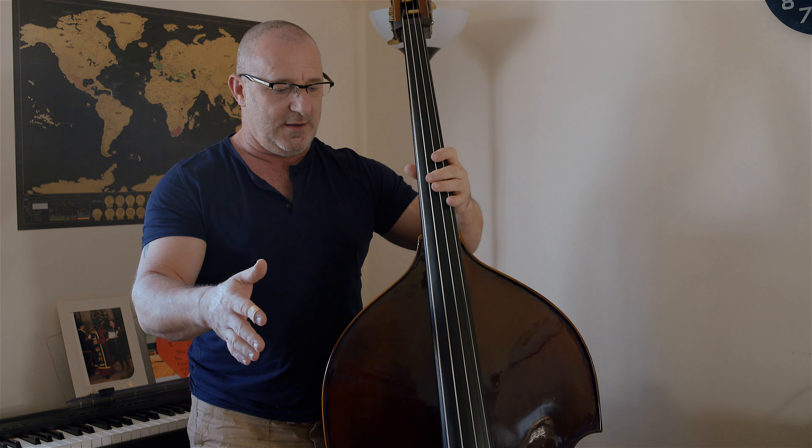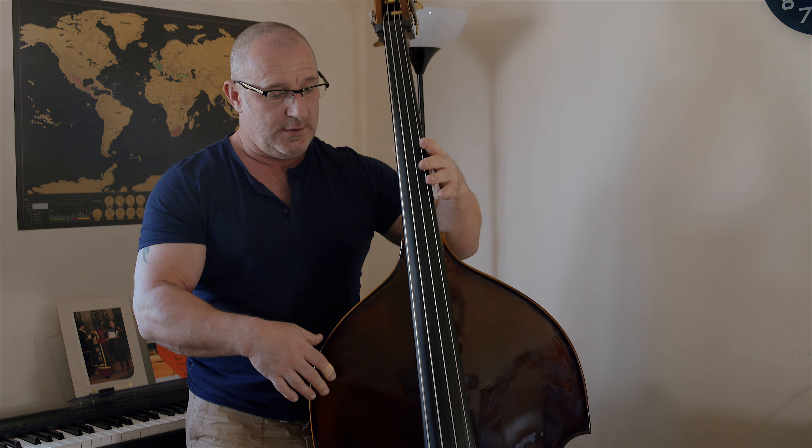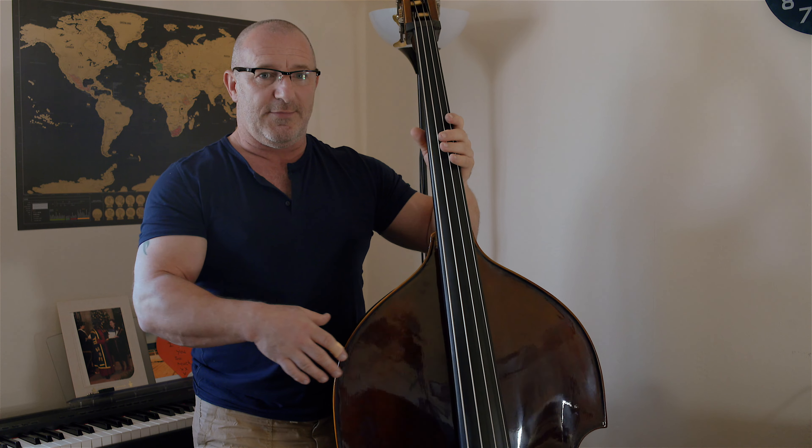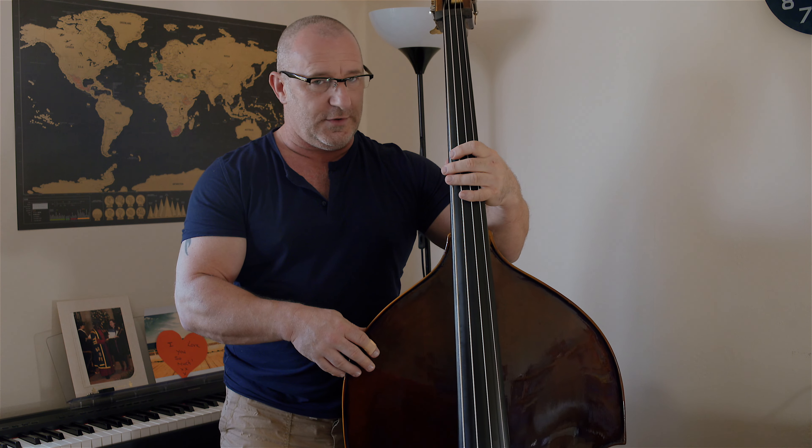It's supposed to balance - if it falls forward you push your left knee forward to stop it tipping forward, and if it falls back then it's just kind of resting against your arm. That's one thing I've found really, really helpful. It's kind of difficult when you're moving from here to what we call thumb position.